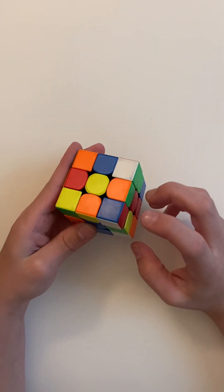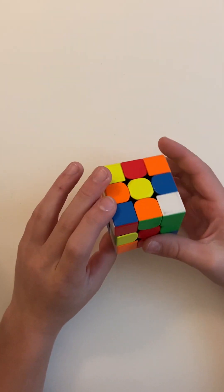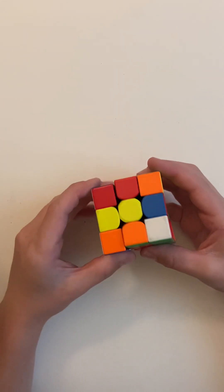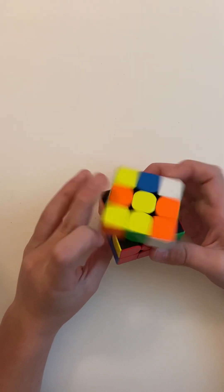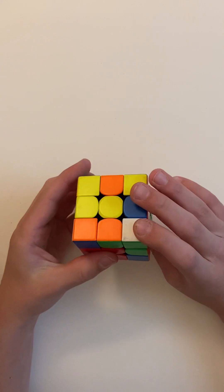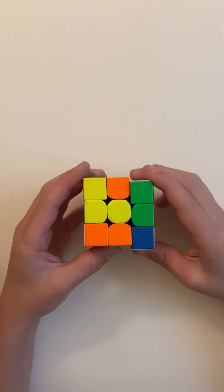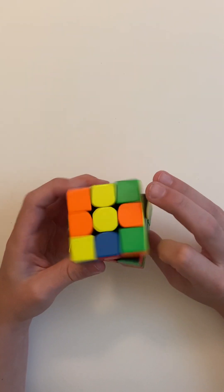Look for another one — this one's blue and red. If it's pointing towards you on green, you can rotate it and do L' U' L U. Here's another one — you can do the same thing: R U R' U' R U R' U' R U R' U'.